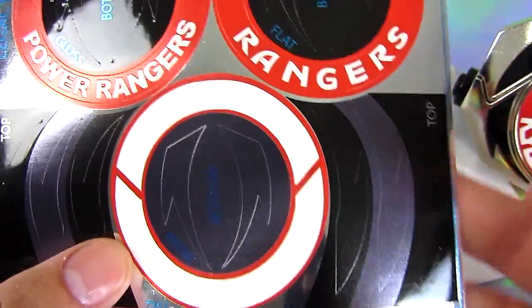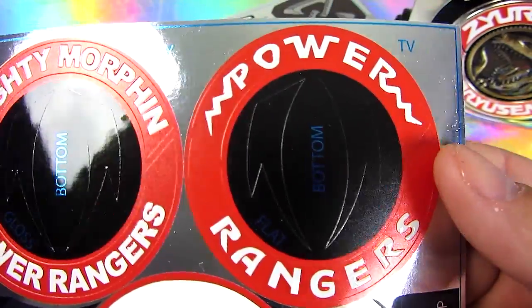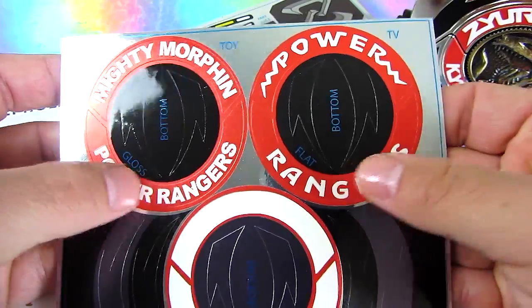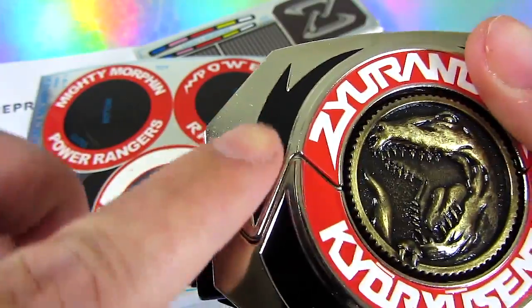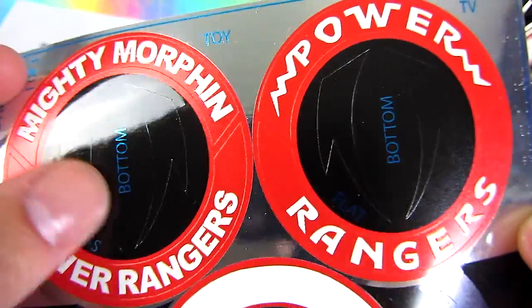They give you the different options. Here's the Japanese version, which is now here. They give you the show version. Here's like if you bought the 93 American morpher. They all have that nice raised lettering. They give you stickers for these in different finishes.